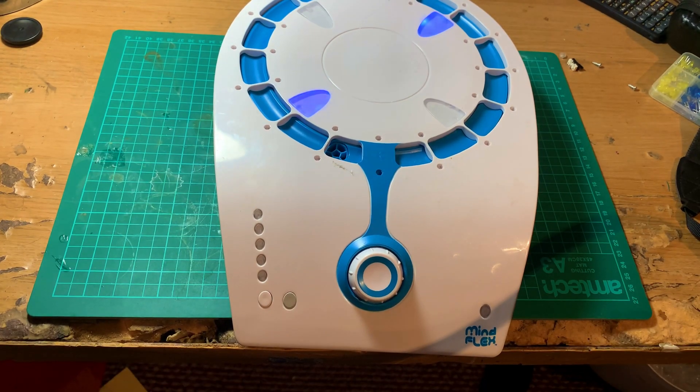This might look like an early 2000s toy that I got off eBay — because it is — but it's also the cheapest way to get a basic electroencephalogram system, or EEG. An EEG is just electrodes on your head that read your brainwaves, in the same way an ECG, or electrocardiogram, reads your heart rate.